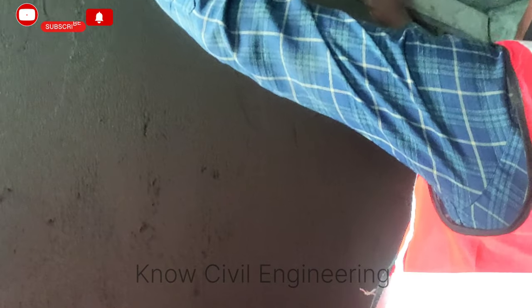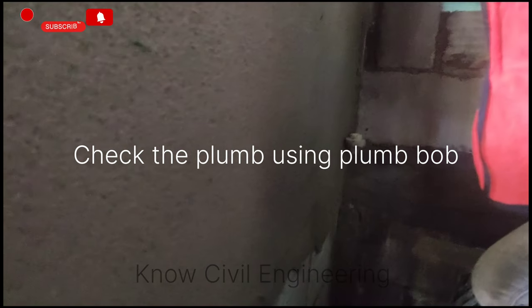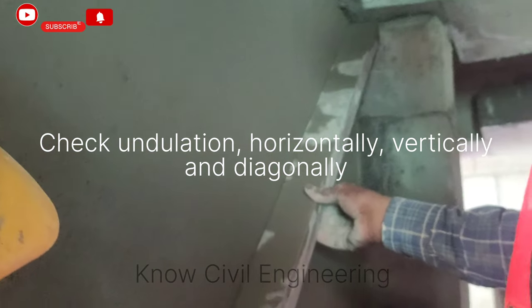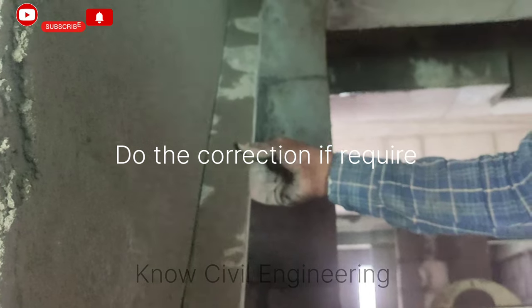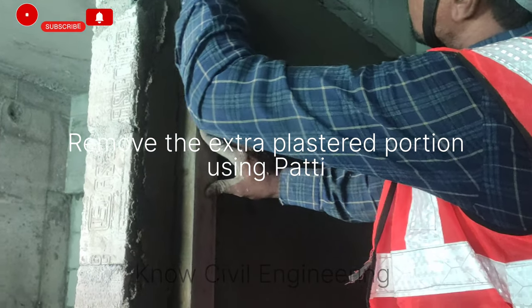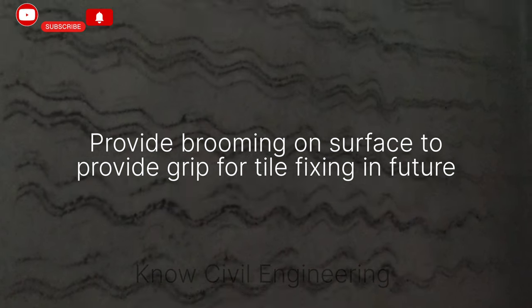I need to get a little bit. How much of the undulation is? I'll show you how much of the undulation is.